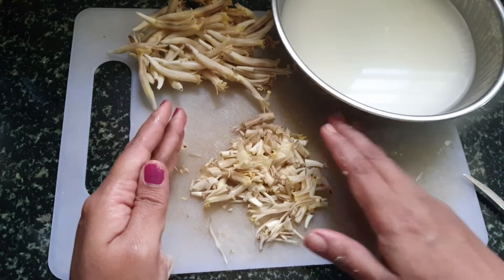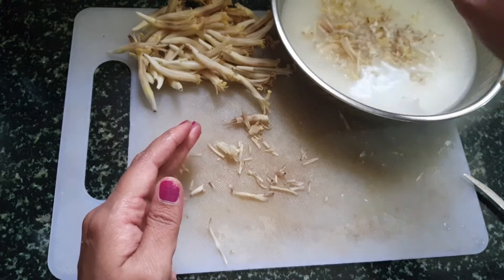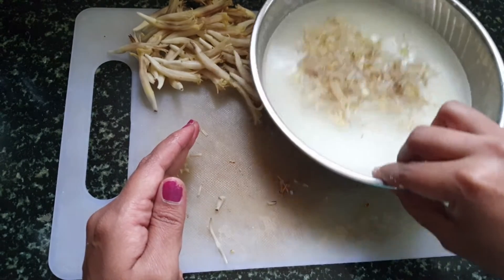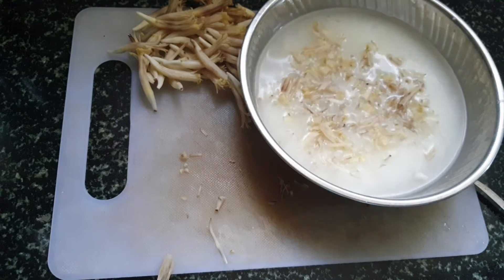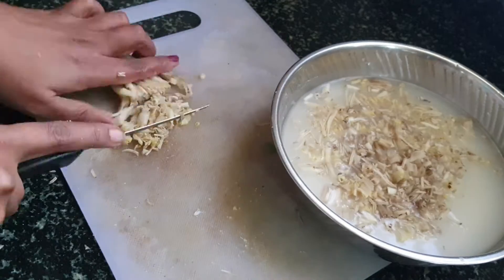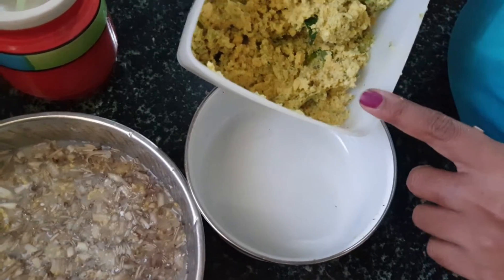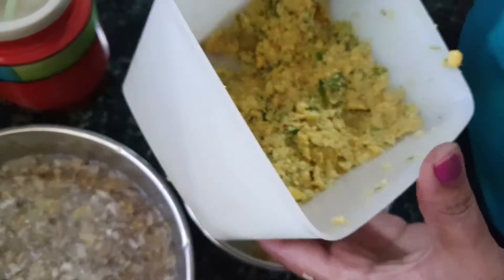The purpose of soaking in buttermilk is to avoid discoloring of the flower. If you keep the florets without adding them to buttermilk, they will turn black. The buttermilk also removes the bitterness from the flower.